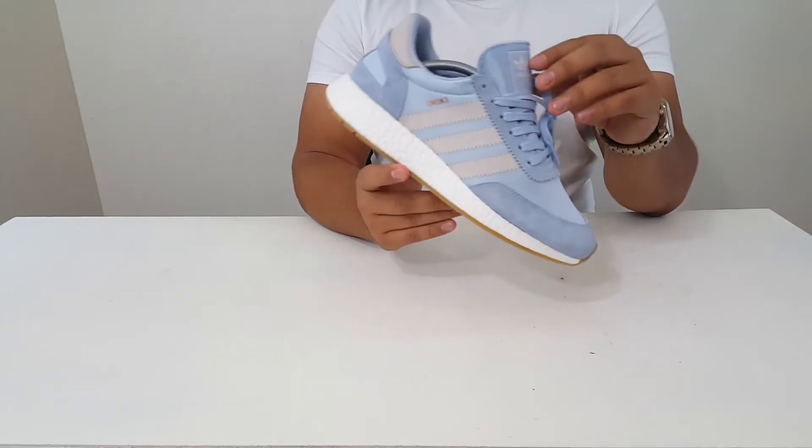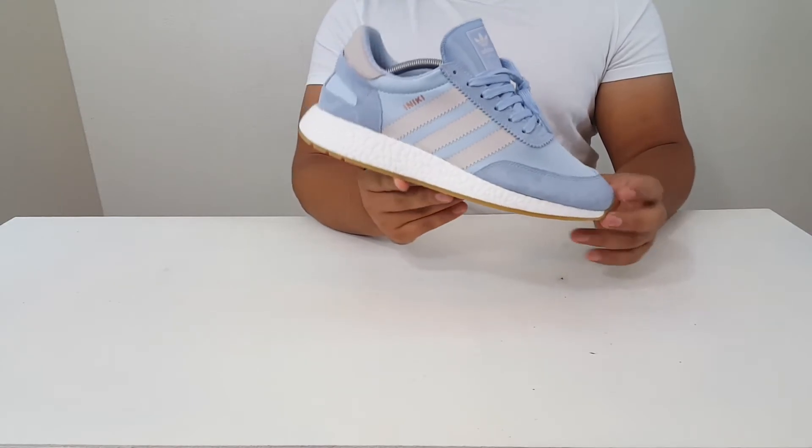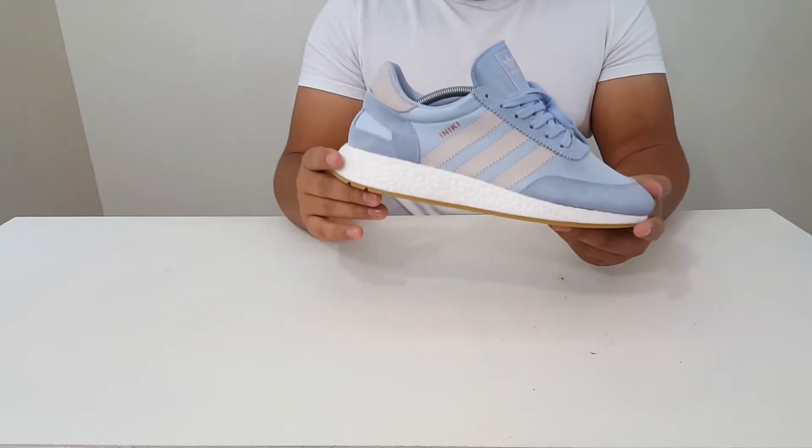These do fit true to size. Overall I'm very satisfied — these are very comfortable and look great on feet. So now I'm going to throw these on feet for you guys so you can check out how they look.